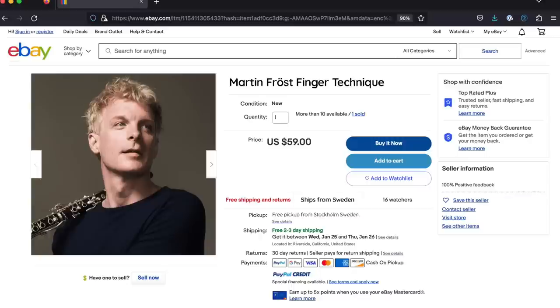Hey there, and happy 2023. Let's start the year off talking about something we all wish we had more of: finger technique. Unless you're Martin Frost, in which case you put your excess finger technique up for auction on eBay.